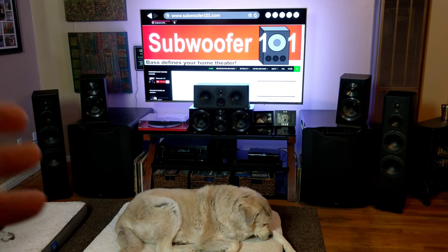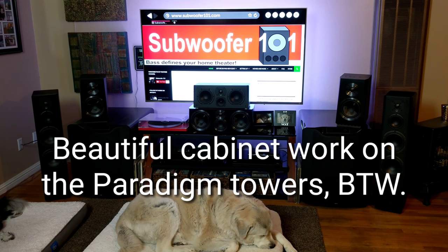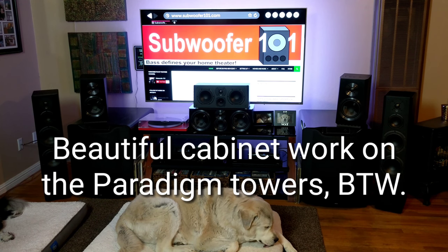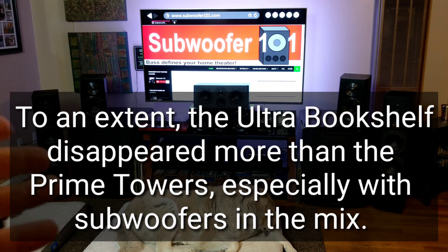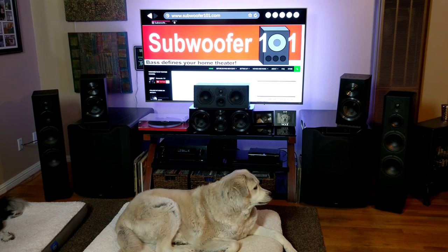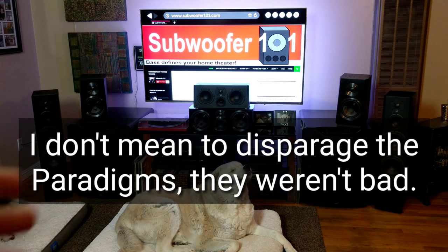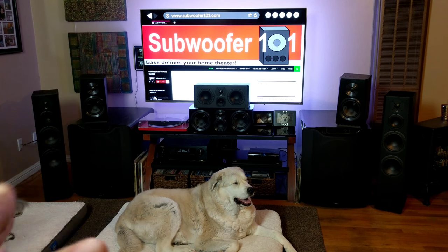I had a friend loan me some Paradigm towers — the Signature 80 series, about a 10-year-old speaker at roughly $1,600 apiece. The SVS did a better disappearing act, meaning you heard more of the music than the speaker itself. The Paradigms were much taller and bigger — they looked more impressive — but closing my eyes and listening, I was really more impressed with the SVS. That's a common theme in reviews. These really are a well-designed tower speaker.